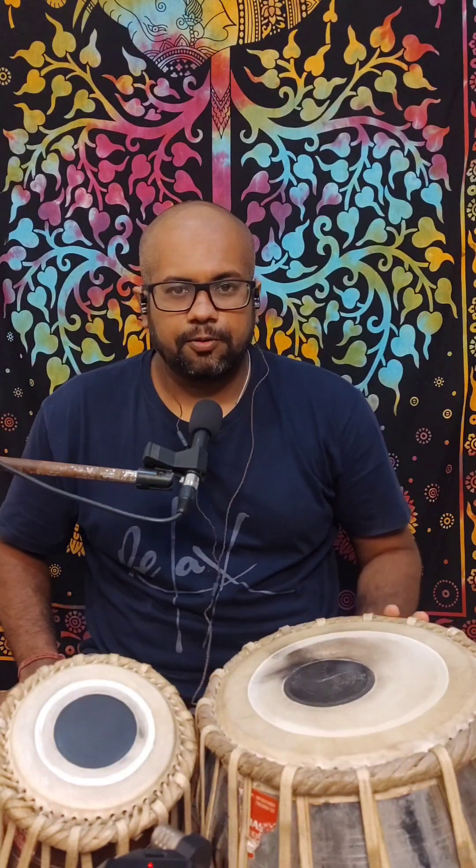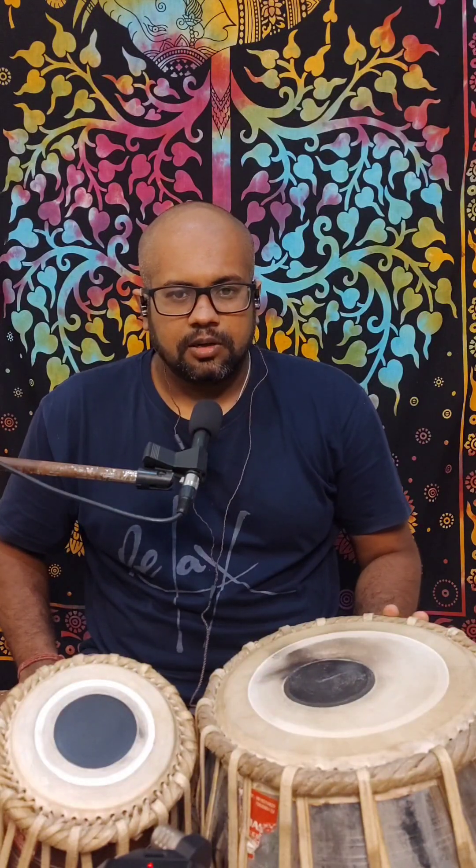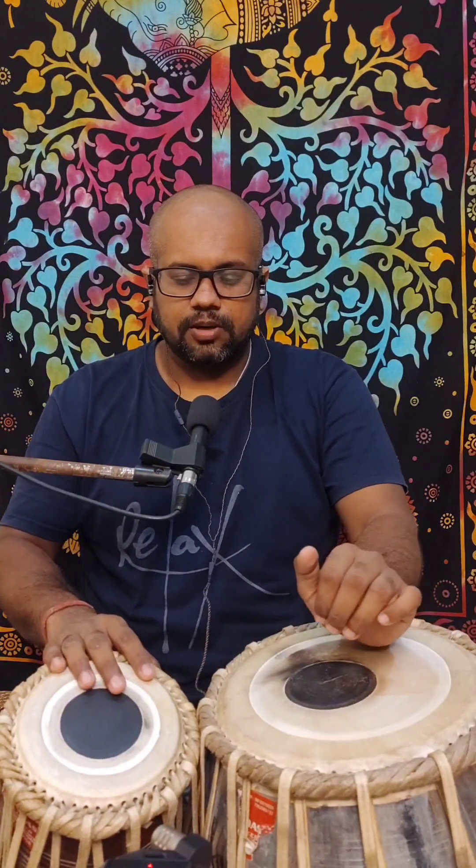Before practicing, or before playing a tukla or any composition in fact, we should do the pahant with the proper tali and khali. Moving over, it has similar sections as in the previous tukla.